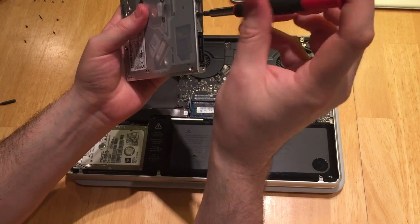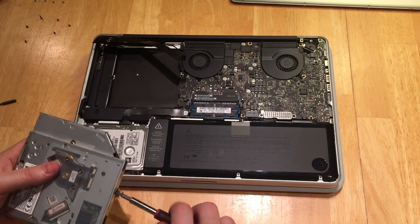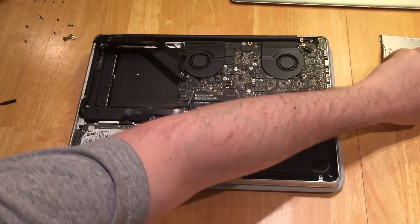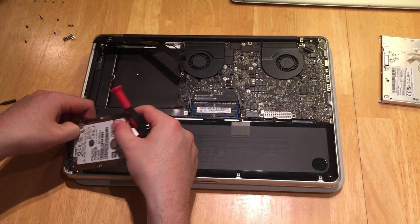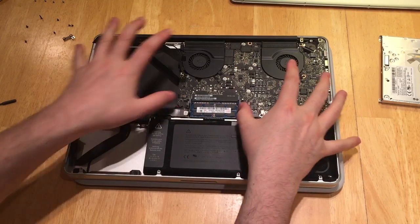We're going to go ahead and use those for our drive caddy, which I'll be showing you in just a bit. You can keep your optical drive and actually get an enclosure if you want to use it as an external drive later, so just put that aside for now. Go ahead and grab your hard drive, which is now loose in the case. Undo the ribbon cable and put it aside.